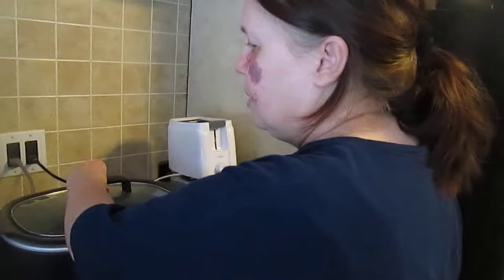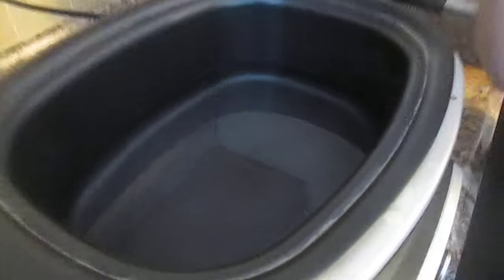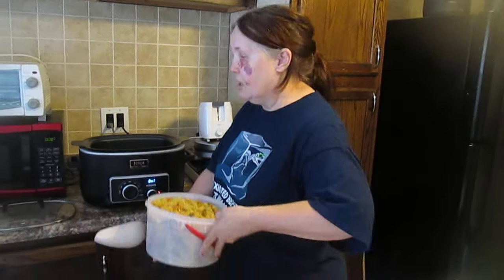Welcome to Sea Sparkle's Corner. I put in two quarts of water into my Ninja and letting that precook. What I'm making is a crab meat salad extravaganza for my son for his lunch and for snacks.